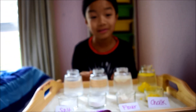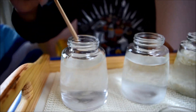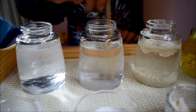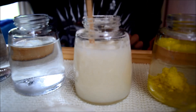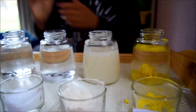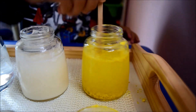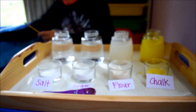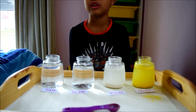Now let's do the mixture. Let's observe which substance dissolves in water and which did not.